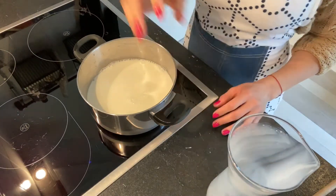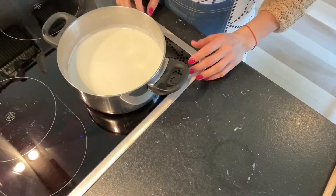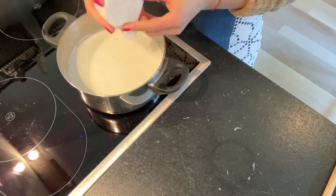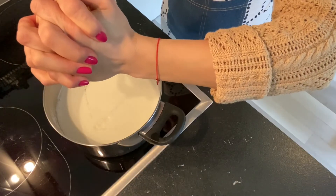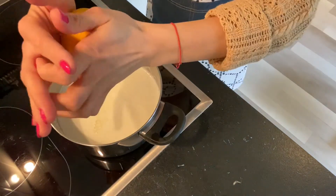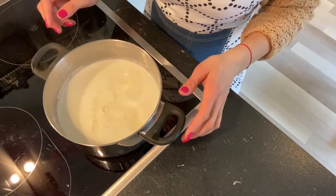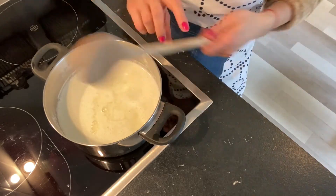And let it boil. When the milk is boiling, you either add calcium lactic or lemon — I'll just add lemon. This is the lemon.